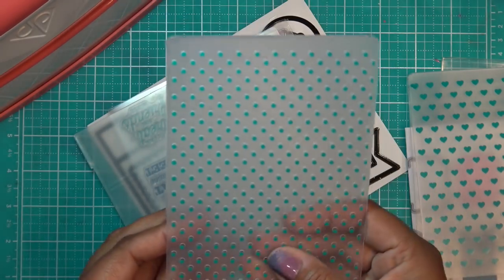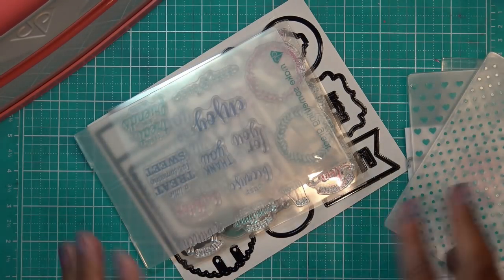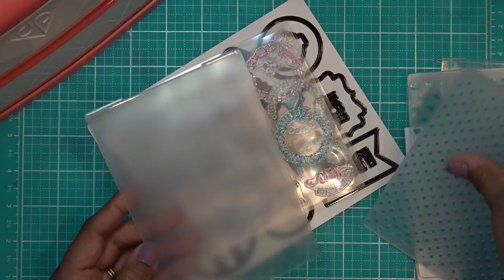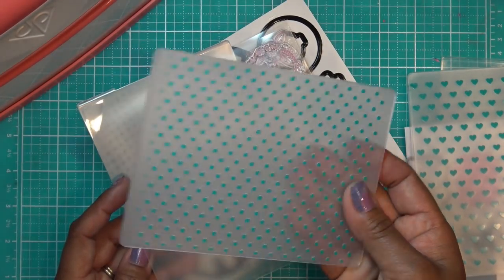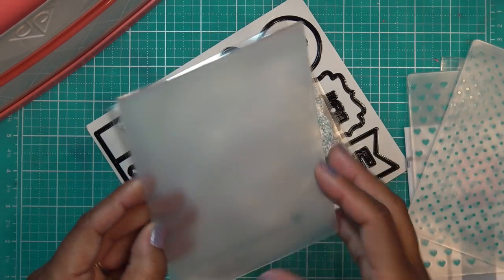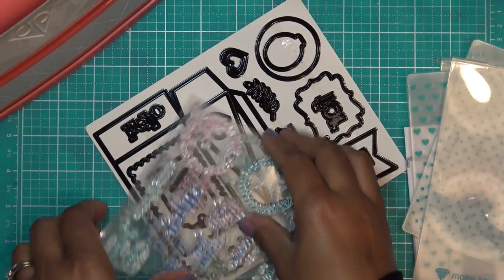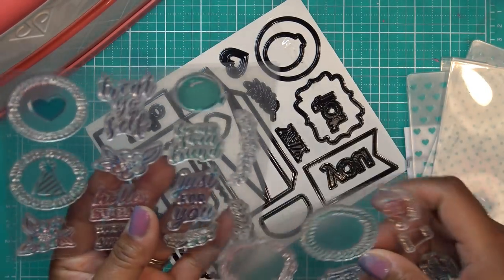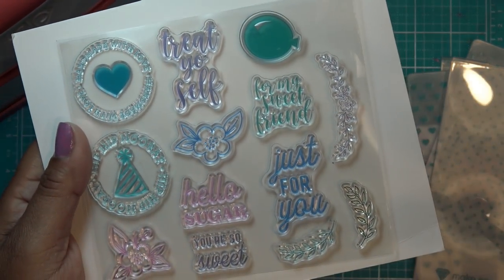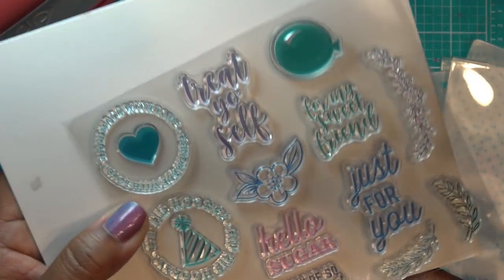If you're new to this kind of stuff, these embossing folders will be really fun — especially the dots, because it's a really nice basic one to have. It basically embosses a four and a quarter by five and a half piece of paper, which is great for a card. We also have the large cutting folder, and yes, these will be available as refills on their own.